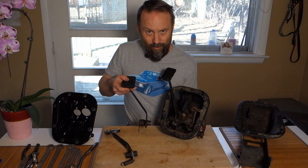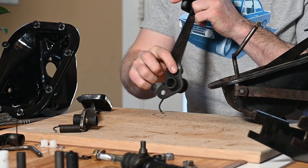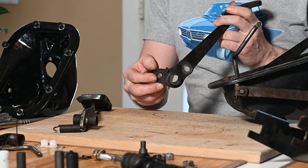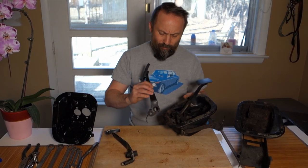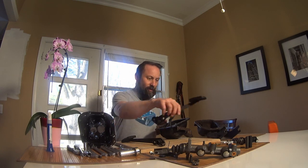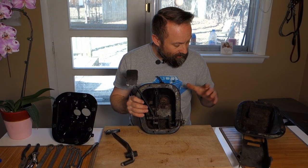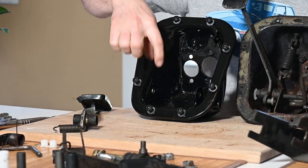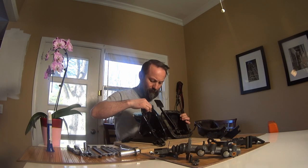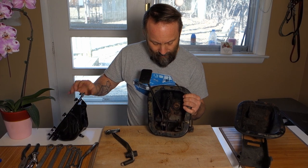Interestingly enough, the clutch pedal between the 1602 and the 2002 hasn't really changed. It's got both the linkage for the hydraulic and the linkage for the mechanical built into it. The geometry hasn't changed. They didn't remove the mechanical linkage, but they did add a port or a hole for the hydraulic. So largely the same. Inside of the pedal box is a bit different where everything welds together. The fastening goes through the whole pedal box and you only have one stand-up for the assembly, whereas in the 1602 you've got both.